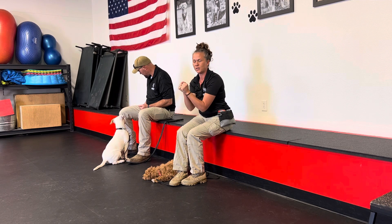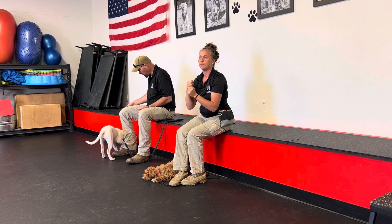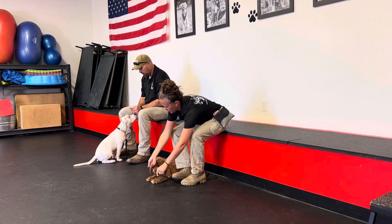Our hands are going to be going different directions each time we try this. The more they start to understand the concept, we'll start to extend our hands further and further out. This game is really good because it allows them to give us focused attention without us requesting it from them.